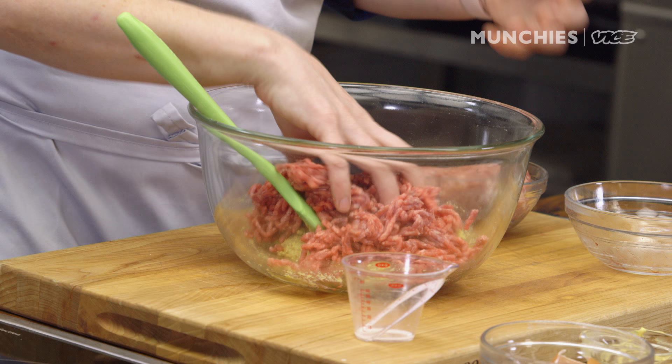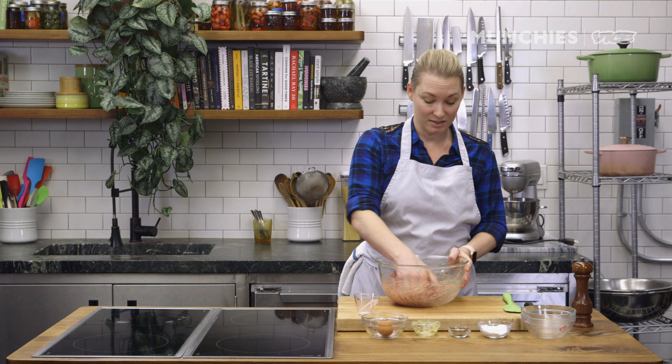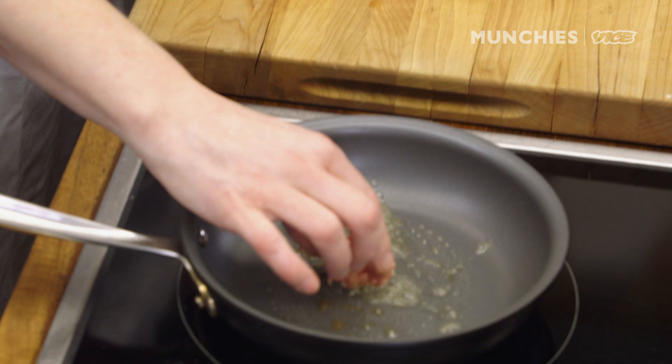I grew up watching my mom and my grandma in the kitchen. When they were making the meatballs, you would always steal one off the counter. They make them extra small, so you can eat like 35 of them. I'm a little bit squeamish when it comes to ground beef — I've always been — so I always want to sear it off so I can test it.